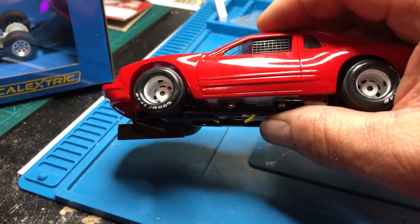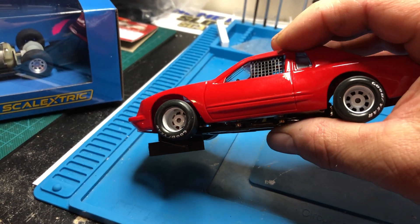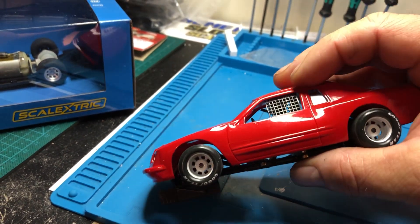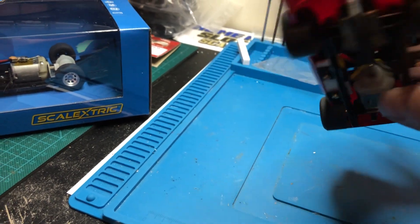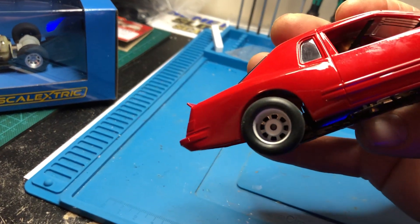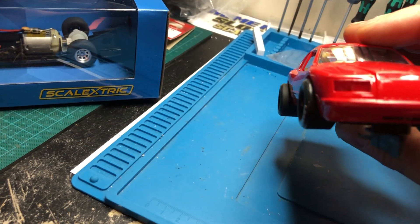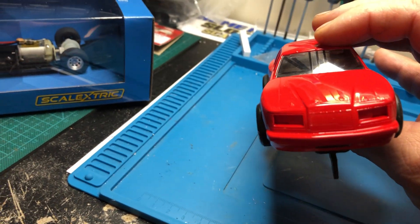I set the body up and had to shim it here with little axle shims to lift it up a bit. I could have used a Dremel to trim it more, but I like it at this body height — it looks pretty good. I'm only missing one tire decal because the other one got messed up.